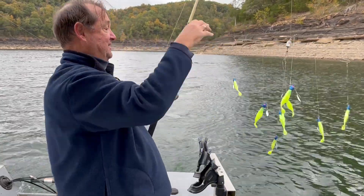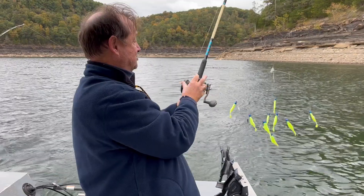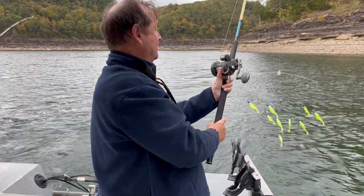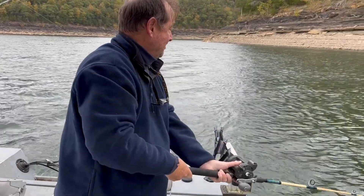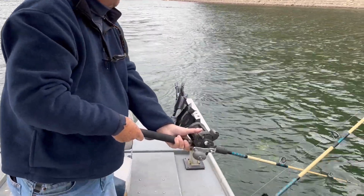We run four of these at a time. What you do is you clear your line counter, put your clicker on, and as long as it goes in clean it will run clean all day. So you can see it in the water here — you can see that it's running clean.